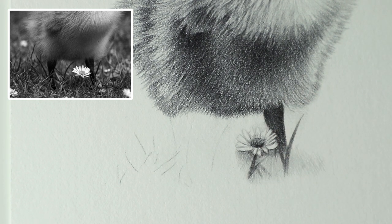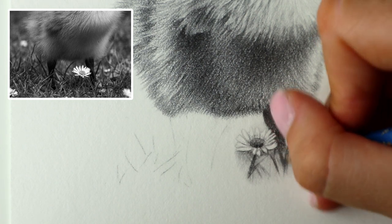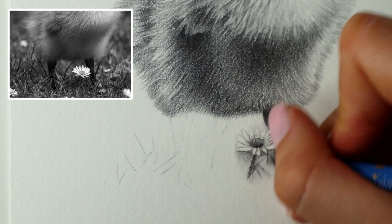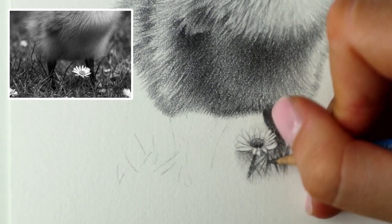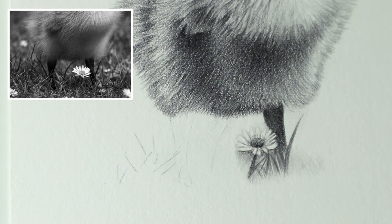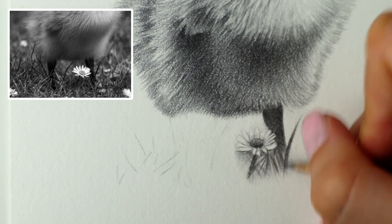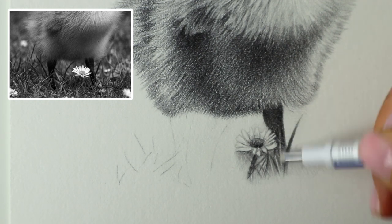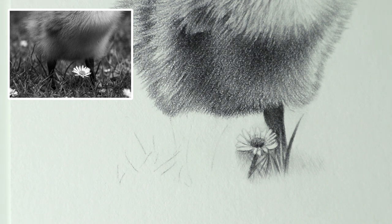A bit of the pencil's just chipped off. I'm going to carry on adding some more grass. There are some lighter bits as well, so I'm going to try and vary it up a little bit, adding some darker strands and then sort of drawing around some lighter ones. You can always use the eraser and go in and take out any lighter bits if that's easier. For example, I might take a lighter strand out on top of that leg with the Tombow Eraser, just to keep it looking interesting and more natural.